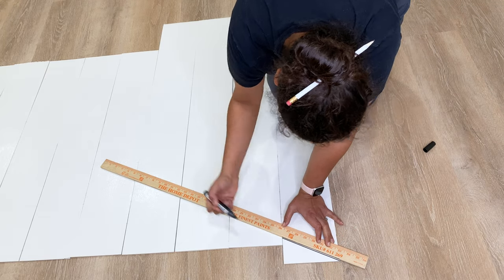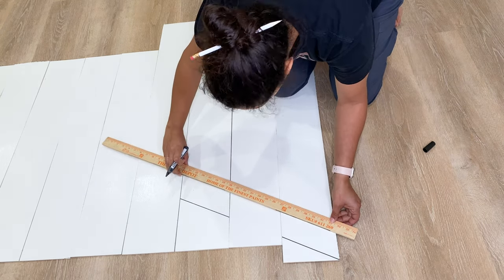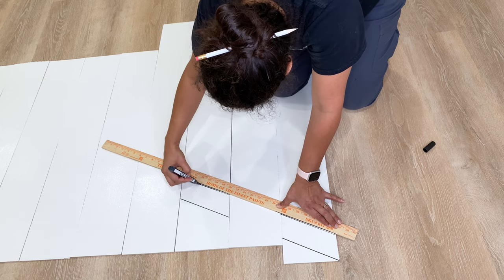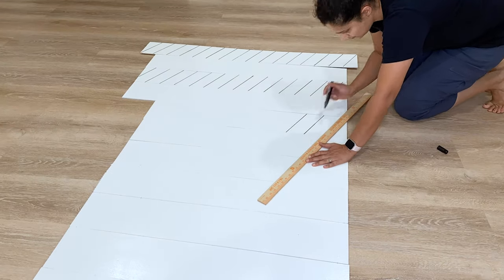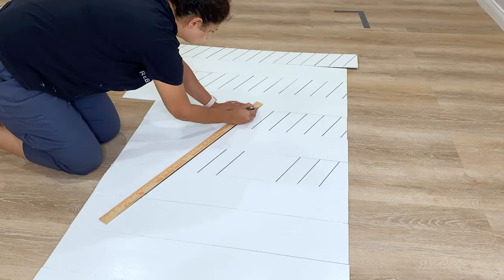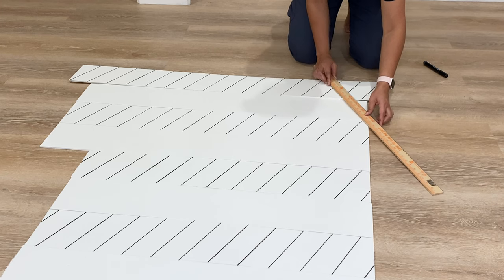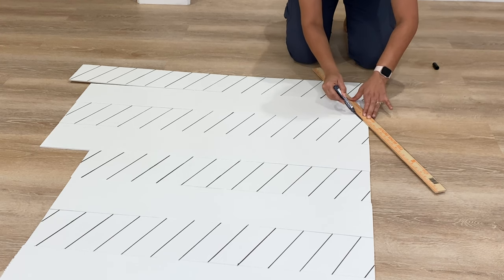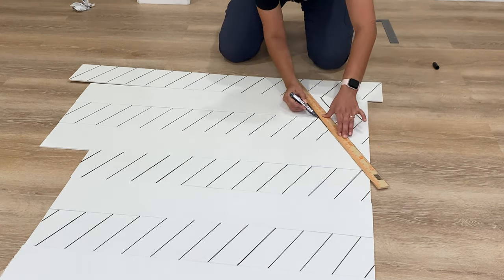Once I had all the intervals marked, I used a black paint pen and started drawing diagonal lines across every other stair riser. It's a lot of lines, but you get into a rhythm after a little bit. One thing to remember is to wipe down the stair risers between steps in the process, because you don't want ink smudging from one riser to the other. Once one direction was done, I repeated the exact same thing and drew diagonal lines in the opposite direction.